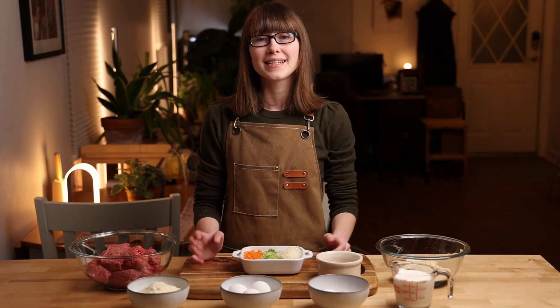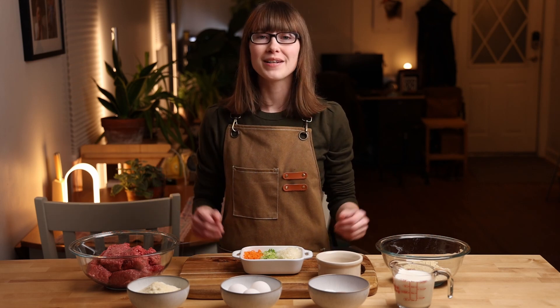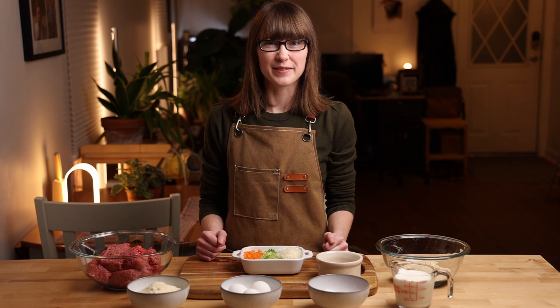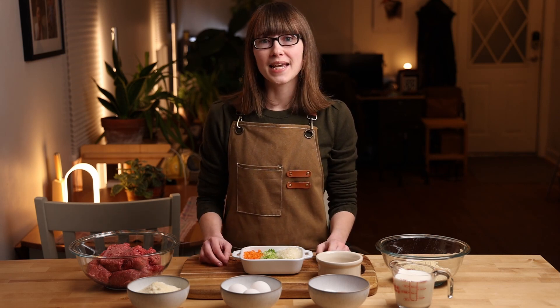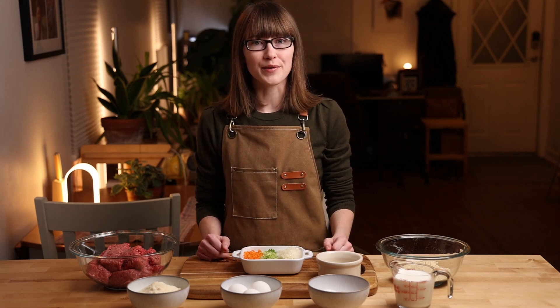Welcome back to the channel. Today I'm going to show you how to make meatloaf — but not traditional meatloaf, because I actually hate meatloaf. I always have, ever since I was a kid, and something changed my mind on that: my mother-in-law.